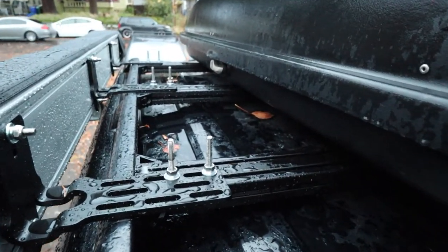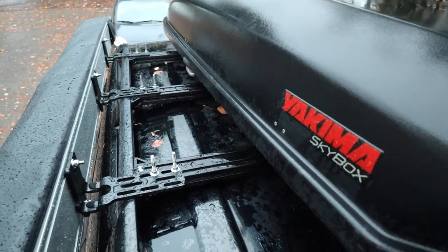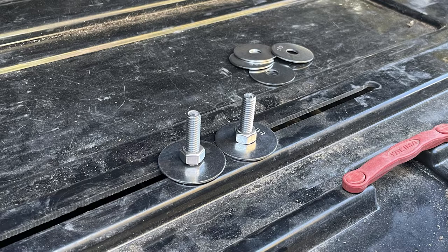A few days later, I finally have everything installed up on the roof. I ran into some issues with the Yakima box — I originally thought I'd have more clearance under the bars, but it turns out I only have about a quarter inch. The feet of the Yakima that typically go around a roof rail just weren't going to fit. So I took the feet off, ran carriage bolts into the channels of the rails, and ran those through the slots inside the Yakima box, put a washer and nut on, and it's working super well. It actually brought the box a little closer to the roof, which should help with wind.